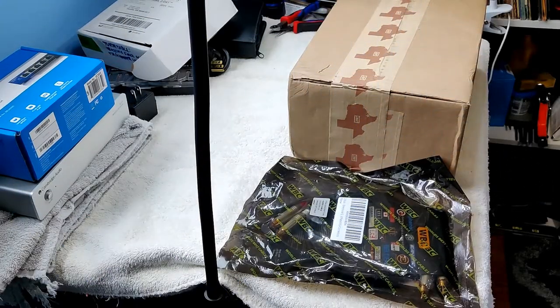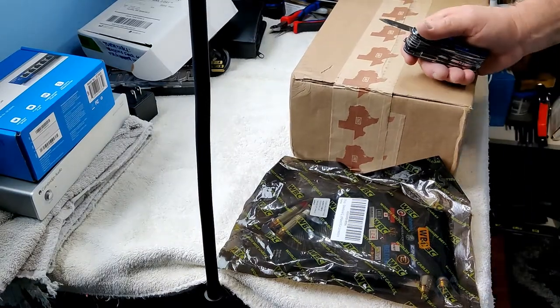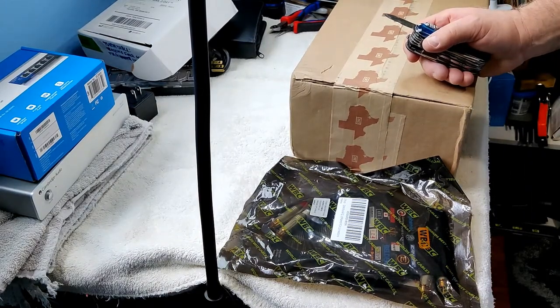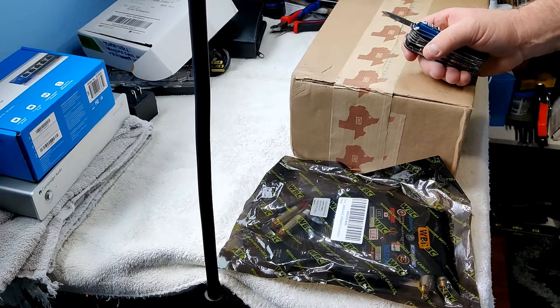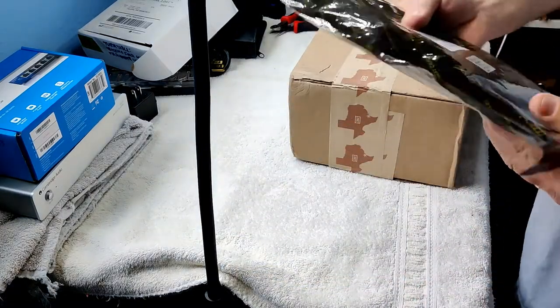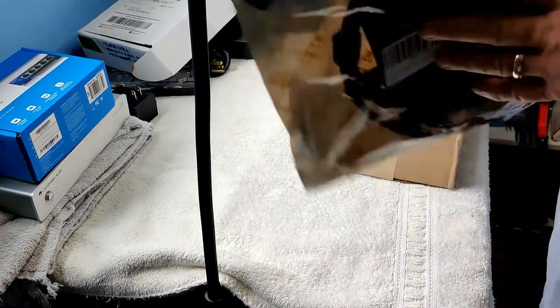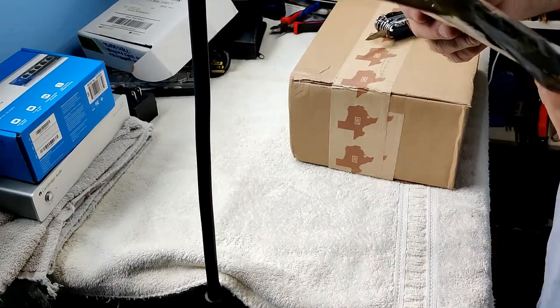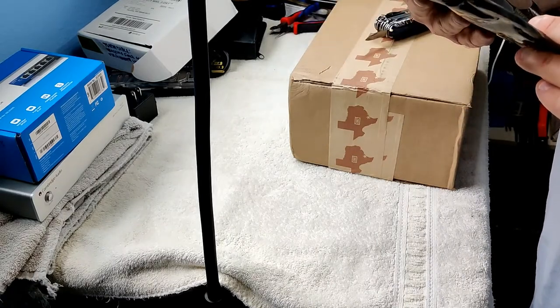Welcome YouTubers. I've got some more toys to play with. After watching many reviews of the Schiit Mani 2 and the Loki Mini Plus, I went ahead and pulled the trigger — pulled money out of my savings to buy these two new toys. I also picked up a set of two-foot directional quad-plated RCA connectors from World's Best Cables. These are going to go from my turntables to my preamps.